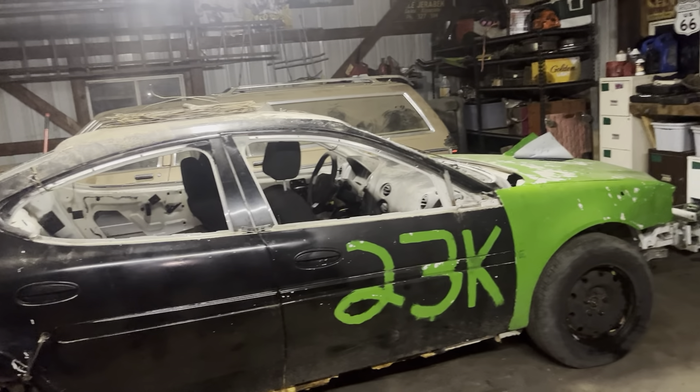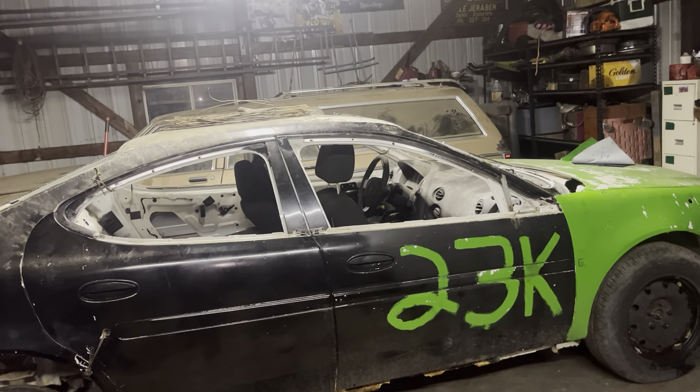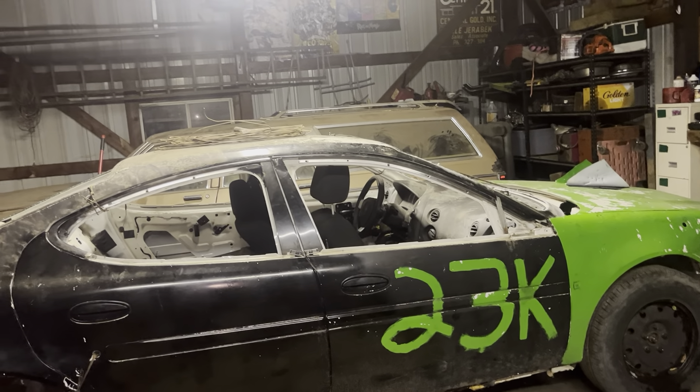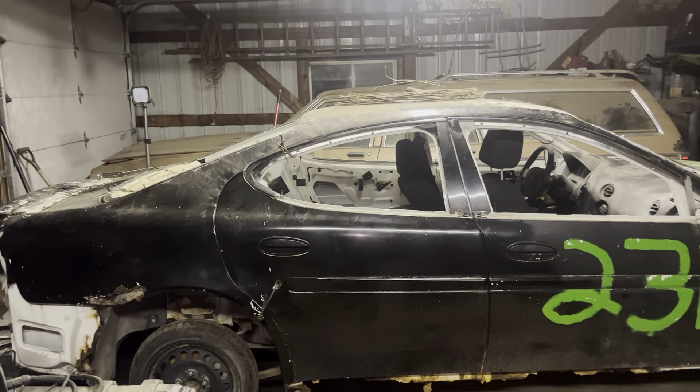There you go guys — a quick little look at what I'm bringing to Minnesota Throwdown. Thank you guys for the support of this channel. If you guys got something laying out in the weeds, build it up quick and bring it down to Minnesota Throwdown. Thank you guys so much, we'll catch you all in the next video.